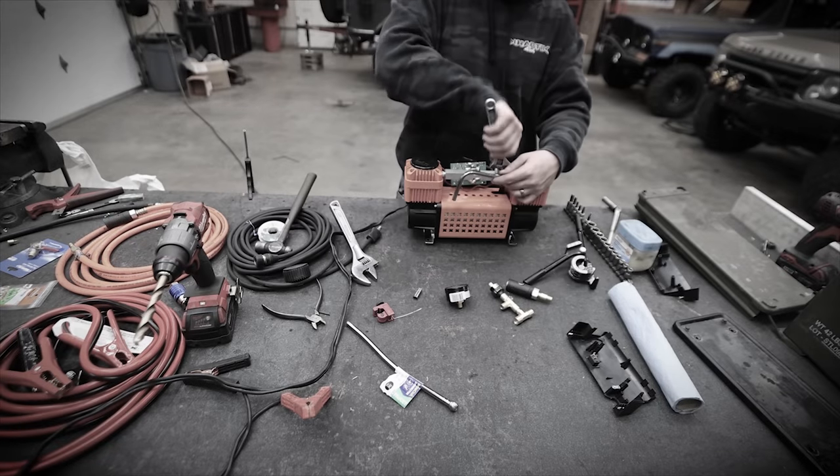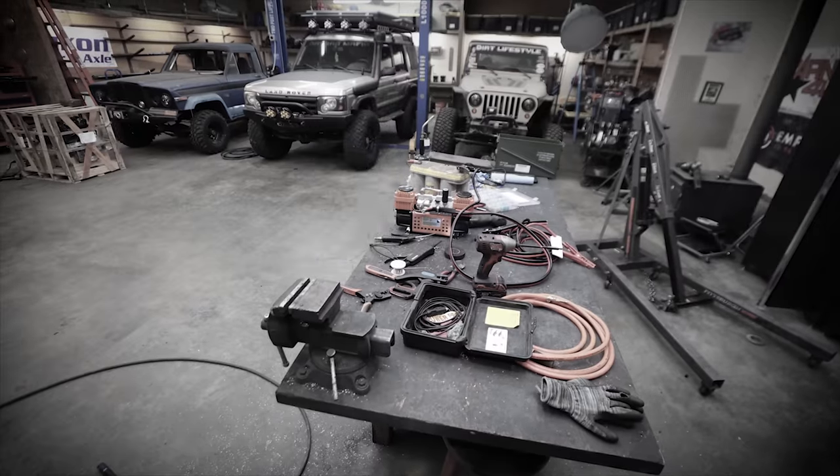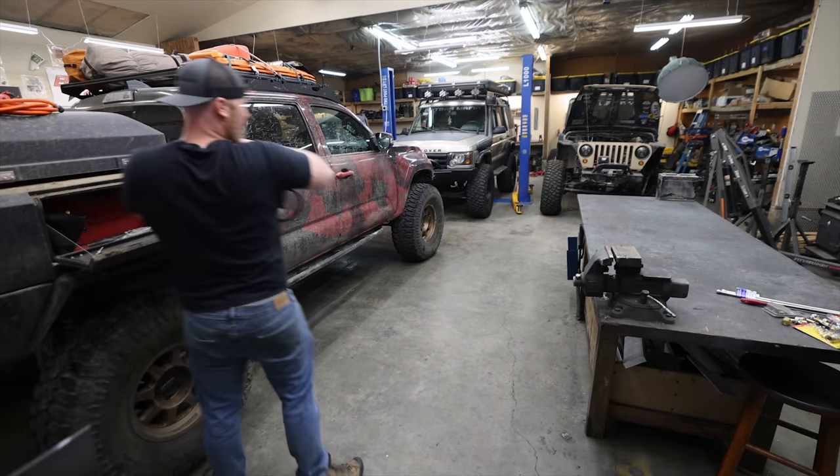If you watched the last episode of this compressor series, you know that we tore apart one of these Maxi-Track air compressors in search of better reliability, more volume, and just to improve it any way that we can on a budget. The results were excellent, but I think we could do better.